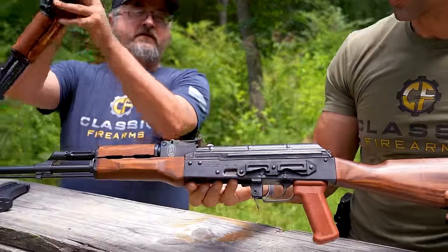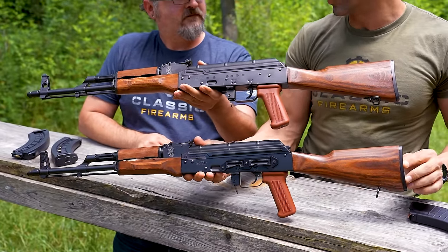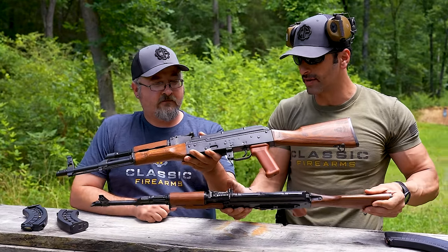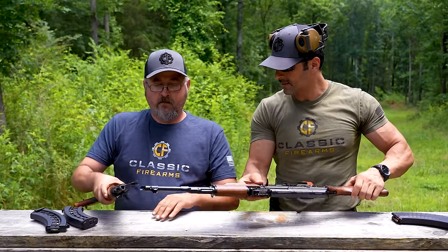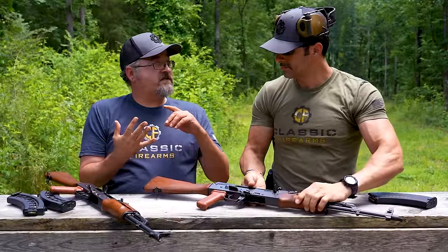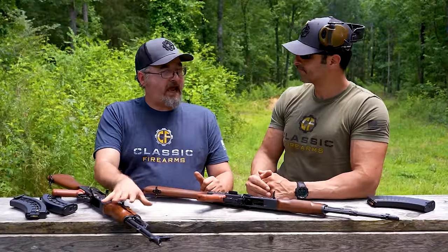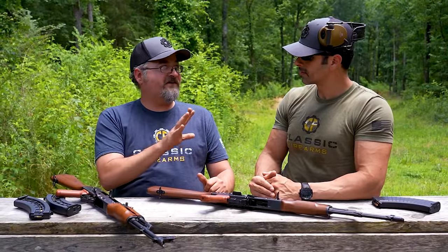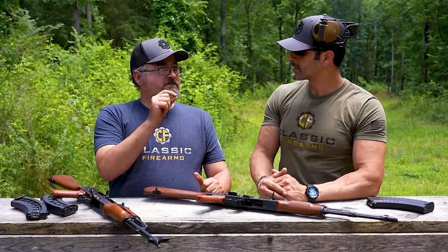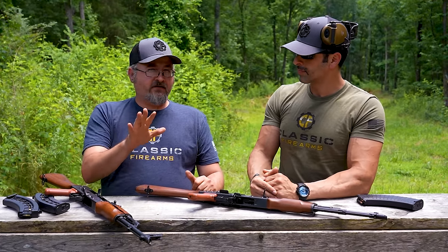Check this out — this is a 7.62x39 version. If I turn this around you can't even tell which one is the .22. When you look at it, it is truly one-to-one. You're going to have different components because it's .22 — different barrel, different magazines, different bolt — but it weighs about exactly the same. That's one of the great parts; because it's using the same materials, you're going to replicate the handling characteristics and weight. The sights are the same, and you can interchange furniture — any standard Russian-pattern furniture. With AKs overall there can be some fitting required since specs differ from Russia to Romania to China, even using the same type of pattern furniture.